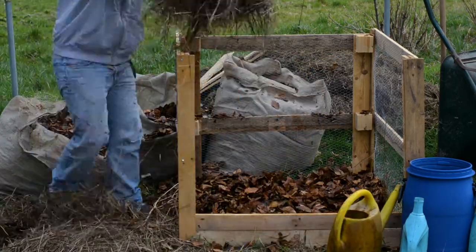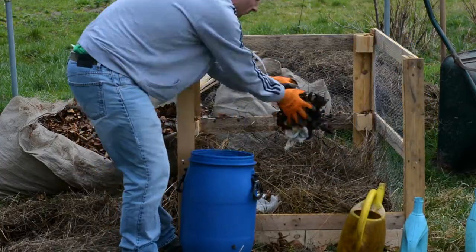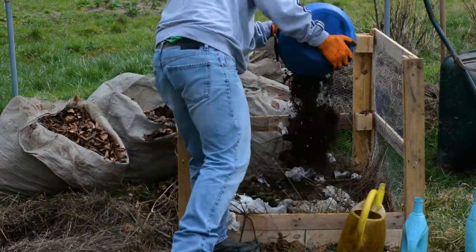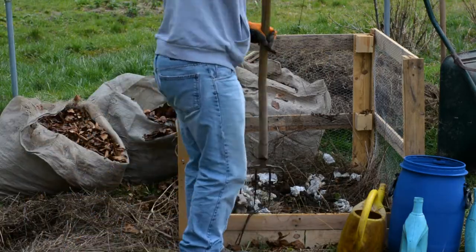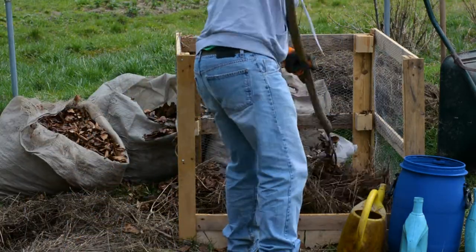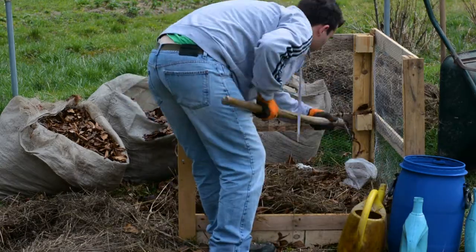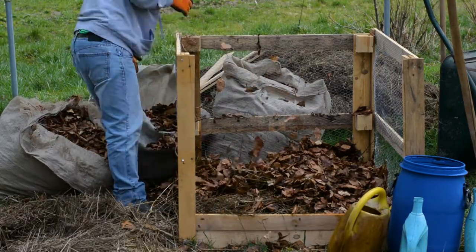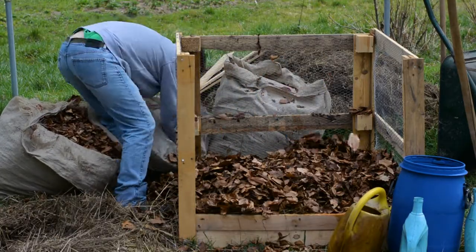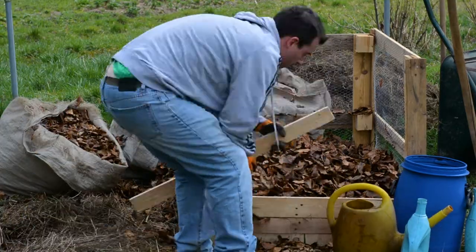Freshly cut leaves, grass, or coffee grounds are considered a good source of greens. On the other hand, dried leaves, straw, and sods are considered browns. A good non-vegetation source of nitrogen is aged manure and fur, which you can find at your local farm. Some other alternatives for the carbon part are cardboard, paper towel, wood ashes, and wood chips.